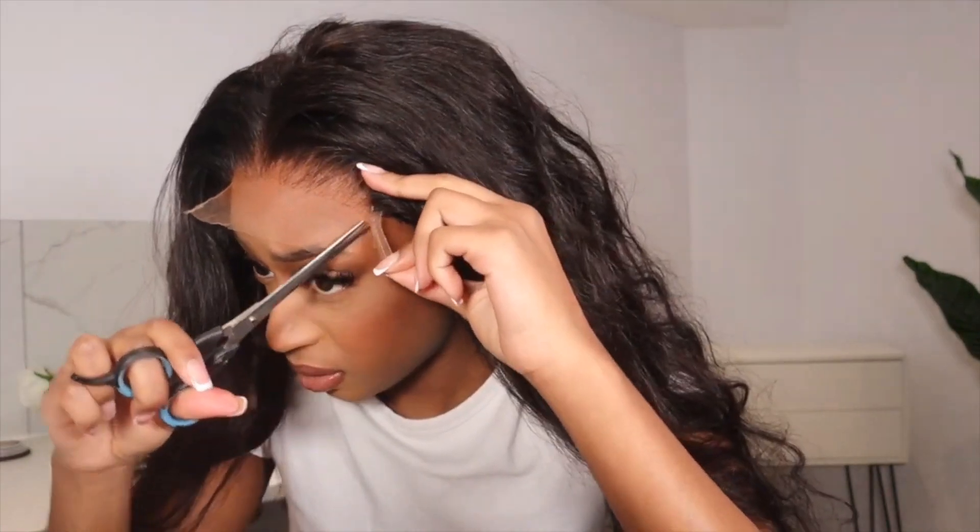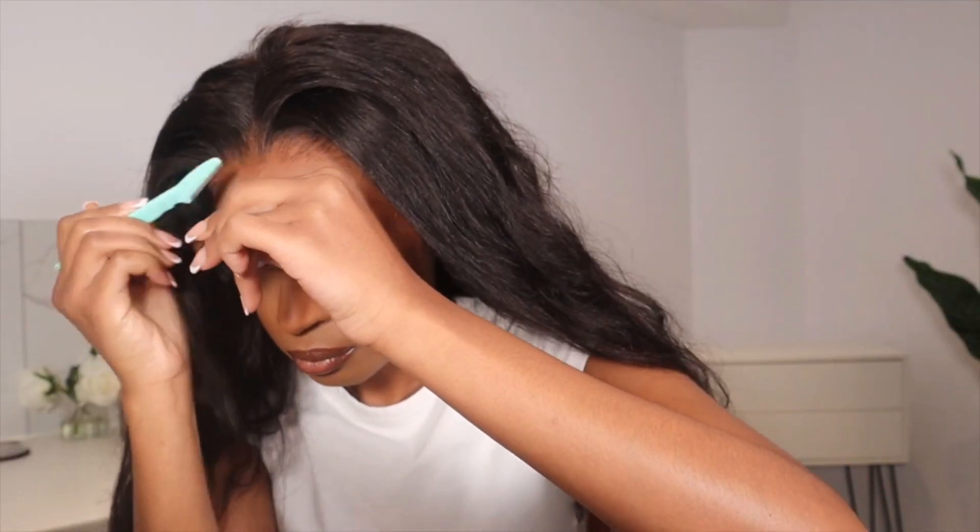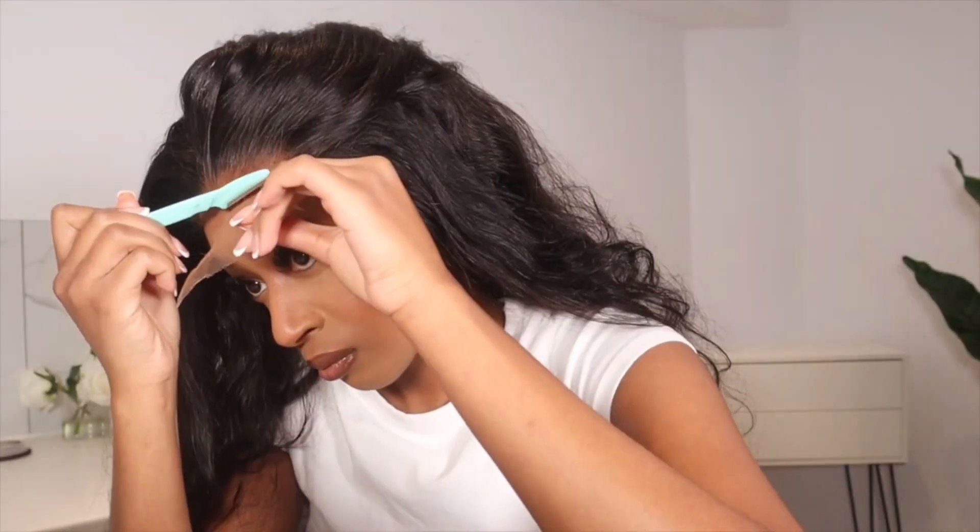I'm going to cut off the excess lace. First thing I'm going to do is cut off these thick tabs that they have on the side of the closure. Now I'm going to use my hairway razor and just cut off all of the excess lace, trying to get as close to the hairline as possible.